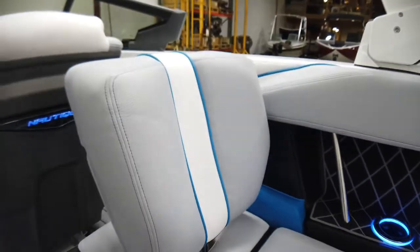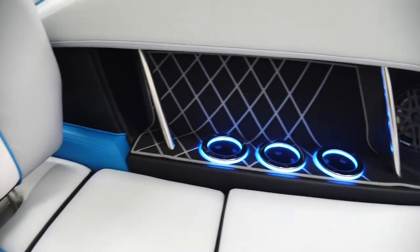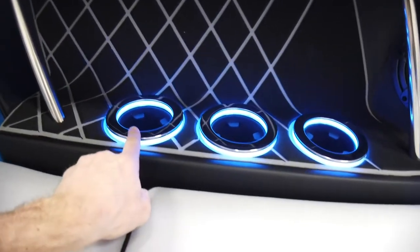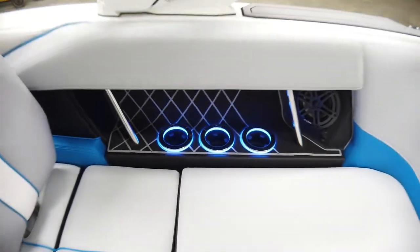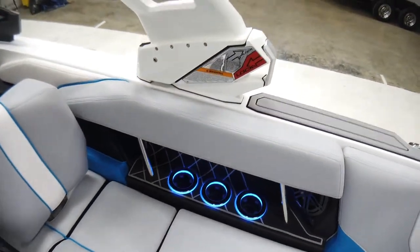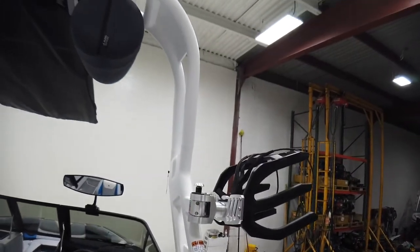There's also a lean back on this side that slides in. Looking down the sides, the cup holders have lighting — you can change the colors to whatever you want; we've got them set to blue to match the boat. Before we go through the rest, let's take a quick look at the tower.